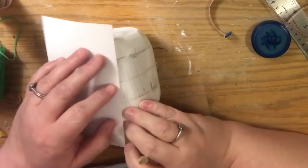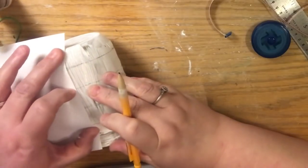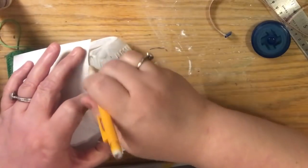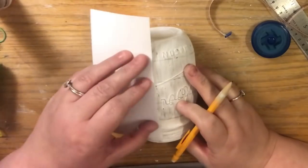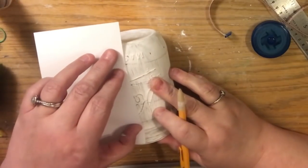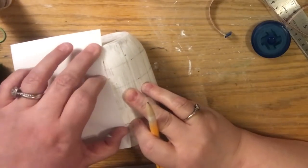I also didn't mention in the beginning that we're going to use sandpaper. We're going to use it to distress the jar. I'm going to distress this one and the one tomorrow just to show you different options, but you don't have to — it's totally optional. Not everybody likes the distressed look; some people like the complete finished look.